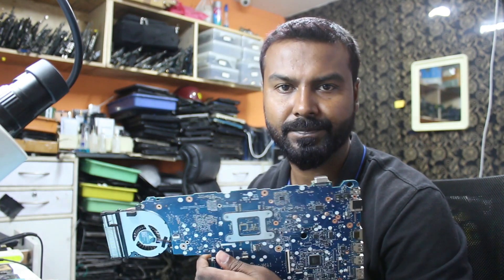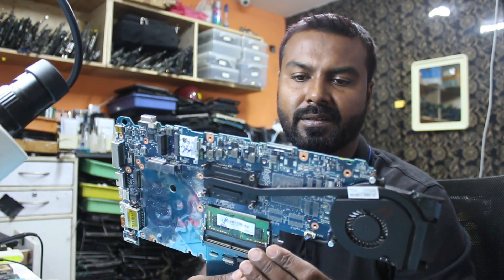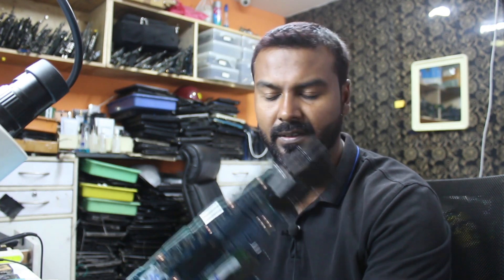Hello guys, welcome to Sigma Tech. Today we have a laptop board which is from a dealer. It's HP640G2 and the model number is 6050A2723701-MB-A02. The board is not turning on, and the main thing is this board doesn't have a schematic as well as a board view.